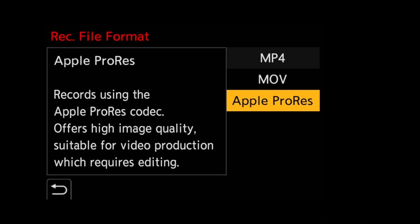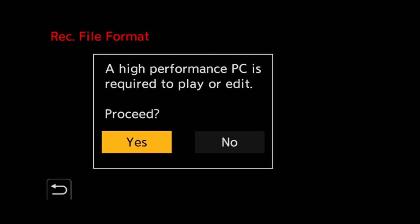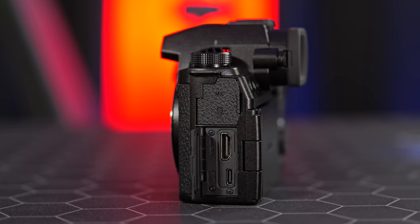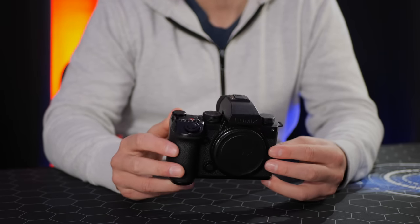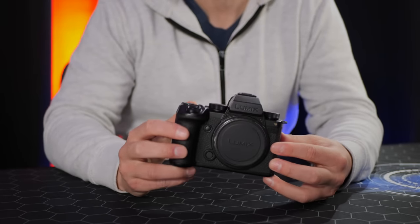Not only can we shoot in MP4 or MOV, this camera supports ProRes internally or to an external SSD. We can also shoot in the All-Intra codec for a less compressed format at the expense of larger files. The HDMI output allows recording to an external recorder in Blackmagic RAW. Whether you're a content creator or full-time videographer, the S5 Mark II X has just about every recording mode you could ask for.